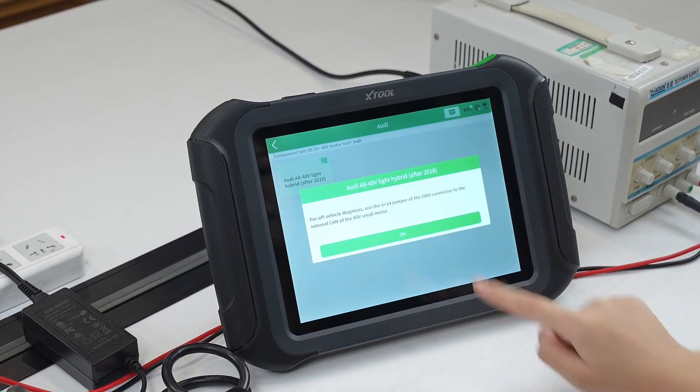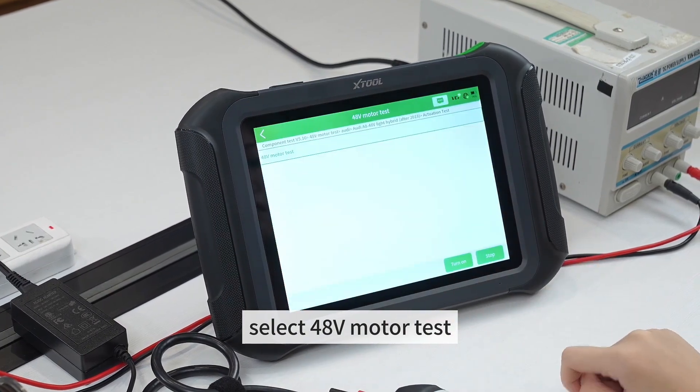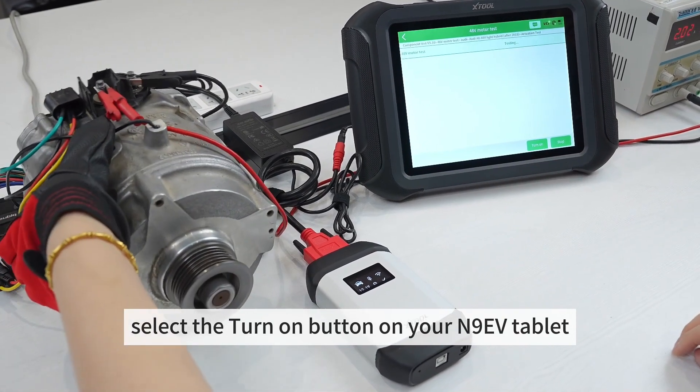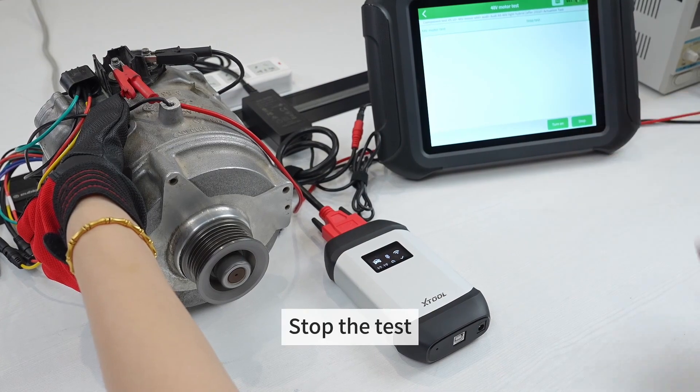Enter Audi, choose the actuation test, and select 48-volt motor test. Turn on the power supply, then select the turn on button on your N9EV tablet. Once complete, stop the test.